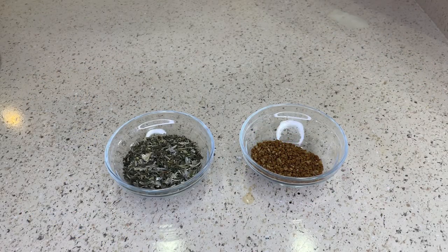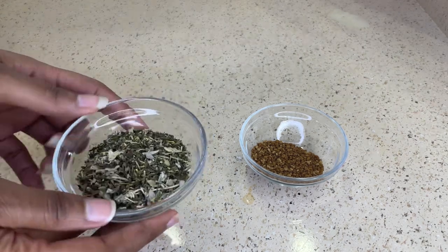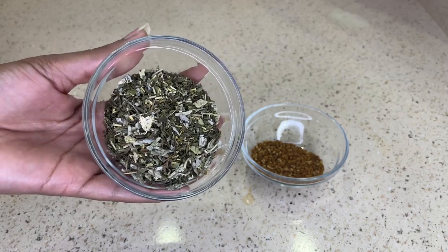So the ingredients that I'm going to be using in this recipe is going to be a quarter cup of a tea blend that contains peppermint leaves, rosemary leaves, sage, and spearmint leaves.